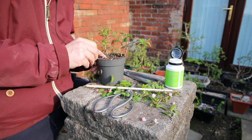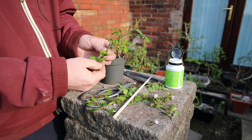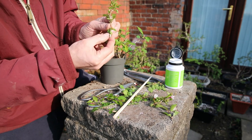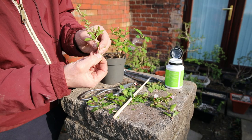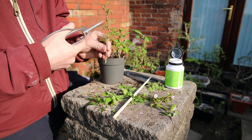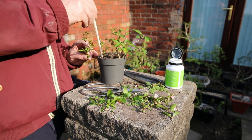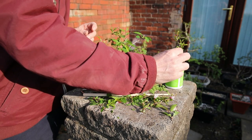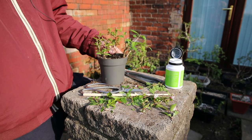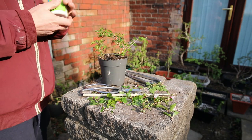I'd be quite happy if just one of these made it. I've got one more — that's got some nice movement in it up there. I'll try a heel cutting, so I'll tear it off at the bottom. Remove some of this higher growth. Into the rooting powder and in she goes. That's it — four cuttings. I'll get those watered in now and see how they do over the next few months.